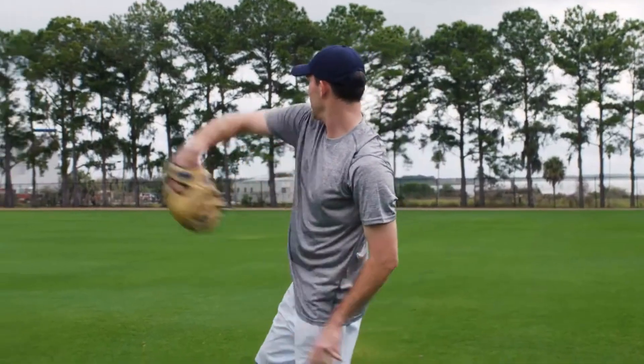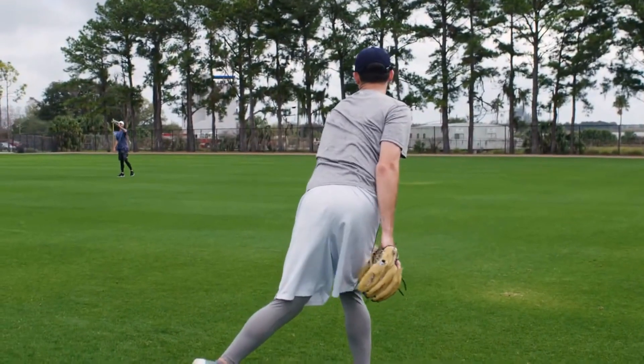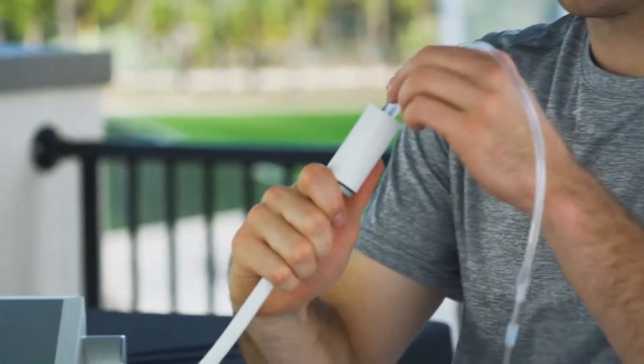I started using the Nano-V at Athletic Training Institute after a bone chip removal as well as a microfracture surgery that I had. The machine was in there, I started using it as part of my recovery protocol, and I recovered from that in half the time.